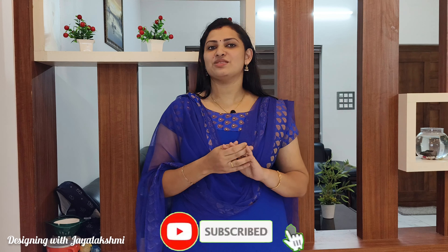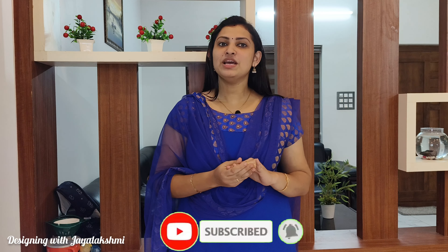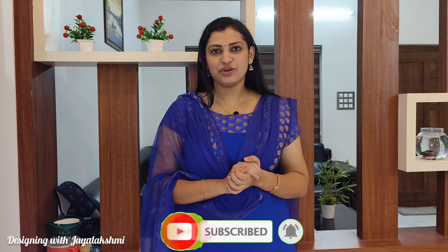Hi dear, welcome back to our channel. Today we are going to talk about designing related videos about baby care. Don't forget to subscribe to my channel, like, share, and notifications. So let's start the video.